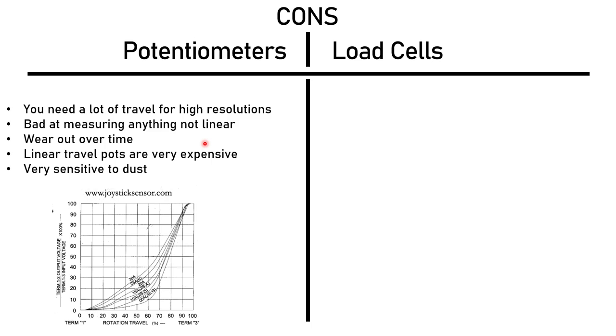Angular potentiometers are really cheap, but linear potentiometers — which are more precise and work better with smaller travel — are very, very expensive. Linear pots are more reliable and have better dust isolation than angular ones. You can get load-cell-like results from a potentiometer, but it gets really, really expensive, and angular potentiometers in particular are very sensitive to dust and don't have very good dust isolation.